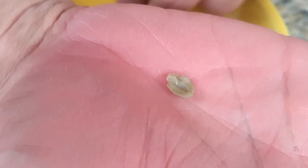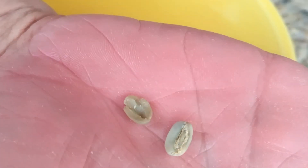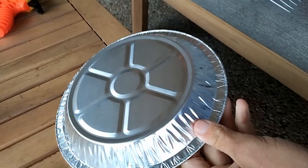Before you roast, have a look through your beans. Any part beans or misshapen beans with thinner sides will cook quicker and may result in uneven roasting, which means they may burn.